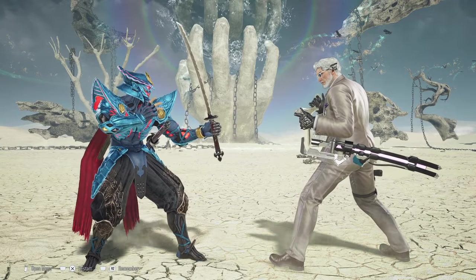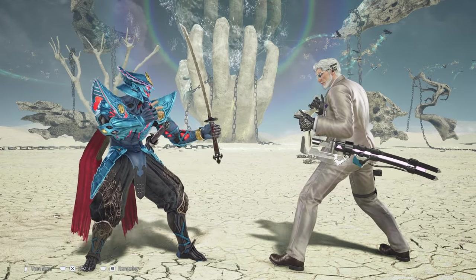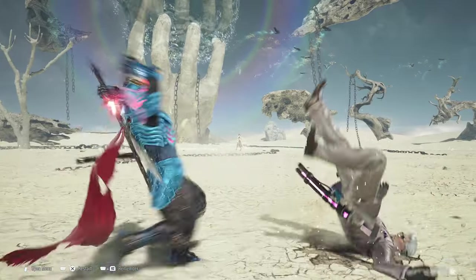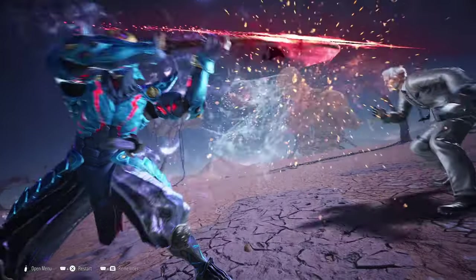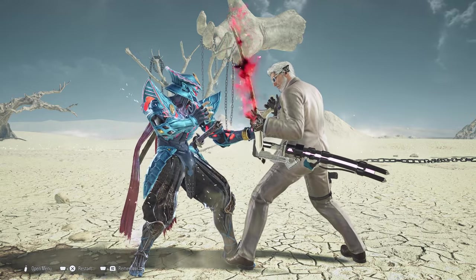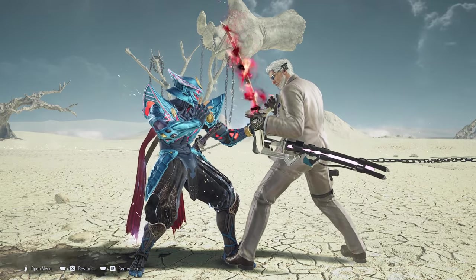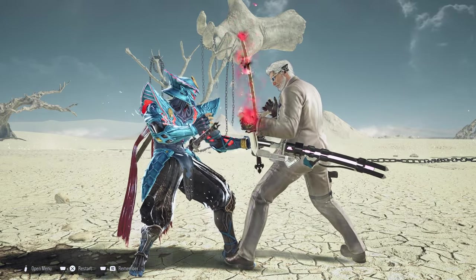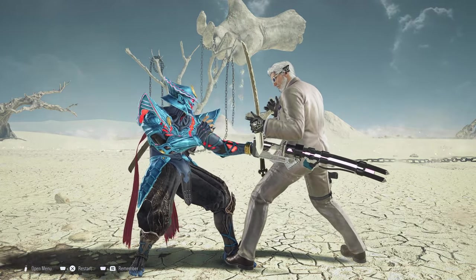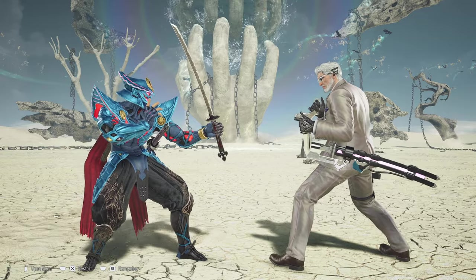Now you may be wondering: what can you go for if the opponent does get guard broken? The usual ender once you get the guard break is back-2 to get the heat engager. From there you have massive opportunities to land any of your unblockables, if they don't just stand there. Alternatively, you can jab them out to see whether or not they will attack, since they'll be worried about your incoming unblockables.